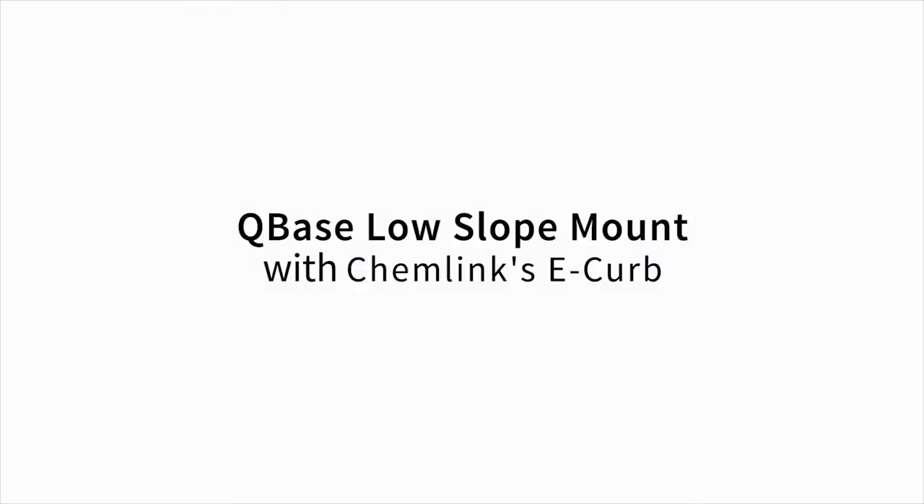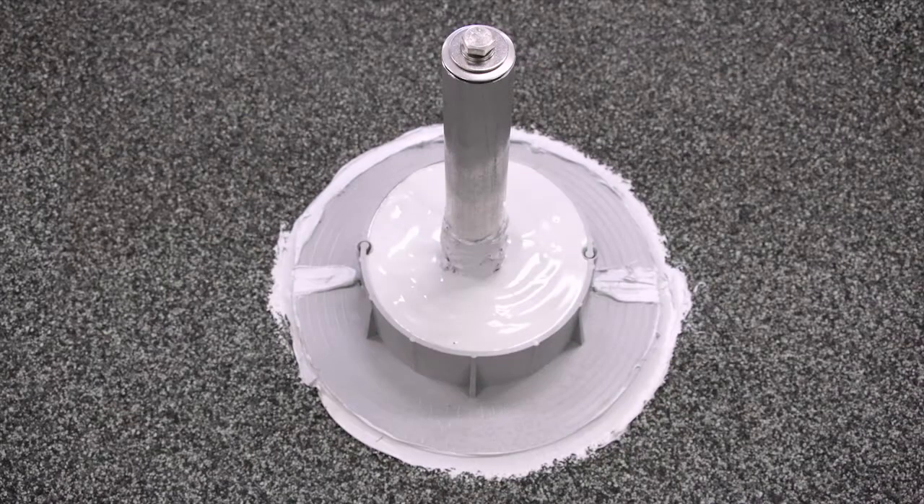Another waterproofing method for Quick Mount PV's Low Slope Mount is to use the ChemLink E-CURB. ChemLink's E-CURB eliminates the need for aluminum and membrane flashing cones.